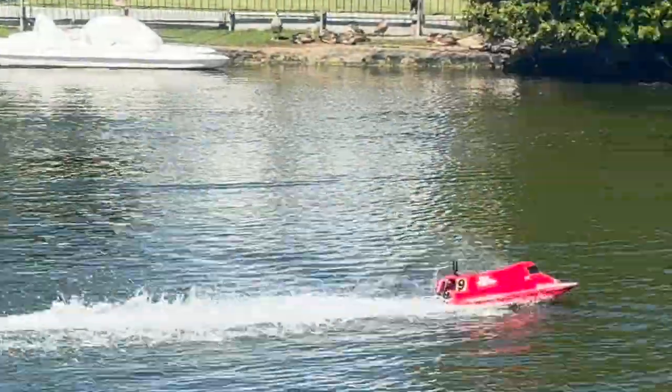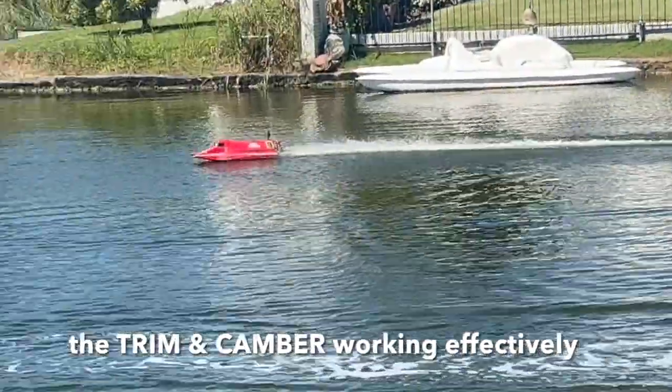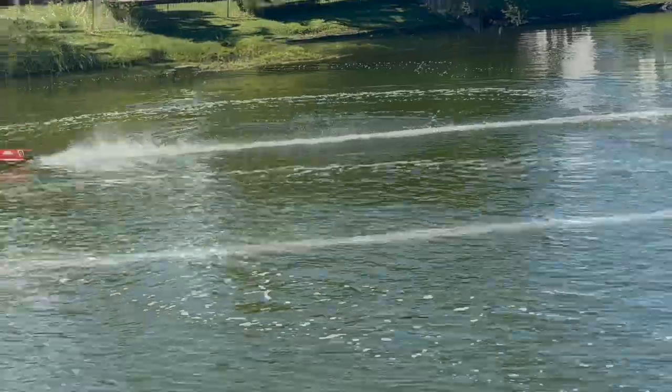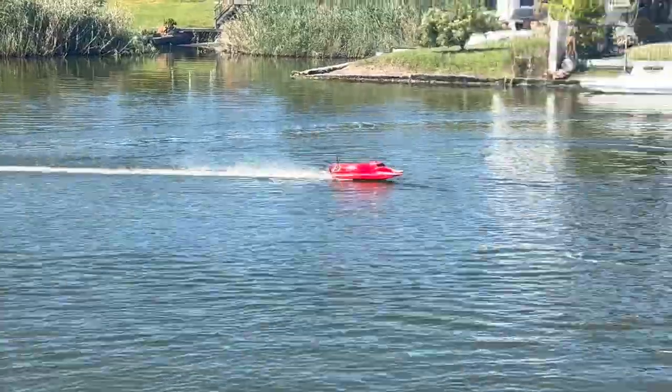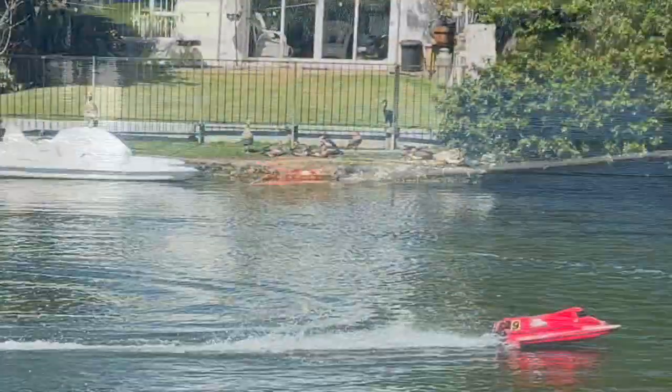That's what I'm trying to do. I'm getting almost like flat feet in the turns. Yeah, it turns nicely. It sticks in the turns — like it sticks to the water better.